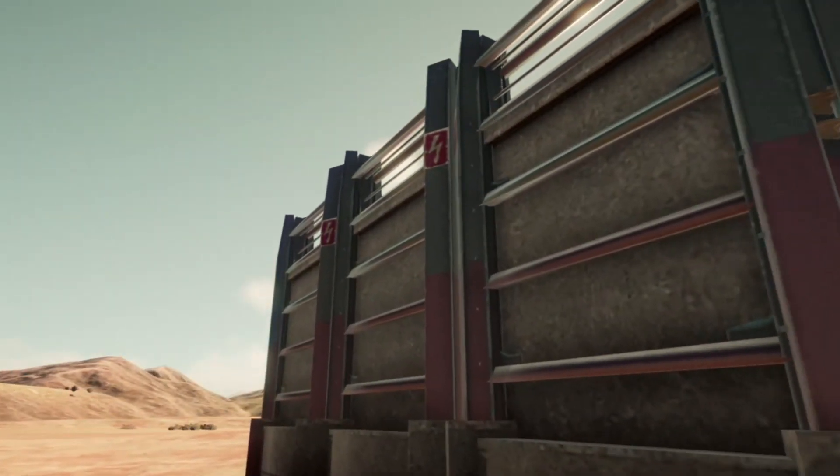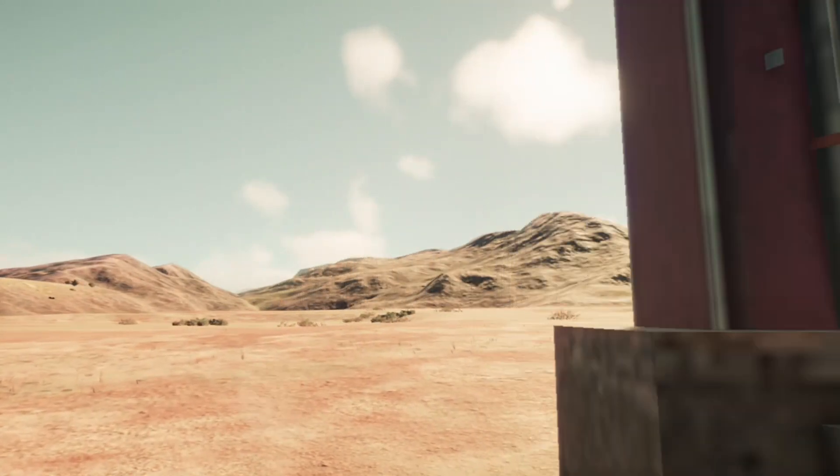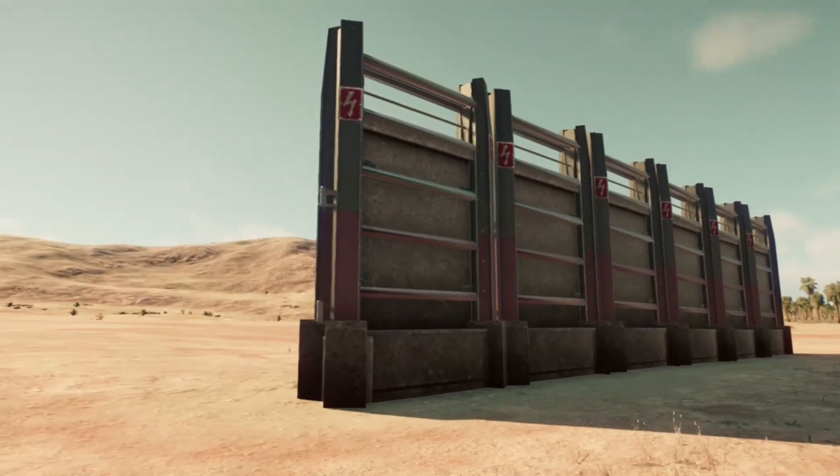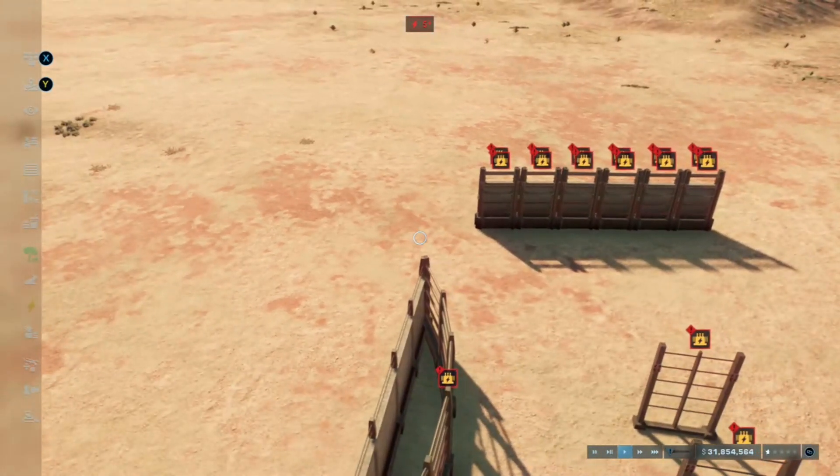You can overlay the fences however you want. It doesn't look ridiculous. There's a little bit of clipping on the fences, but that's how I create the electrified concrete fence in Jurassic World Evolution 2.